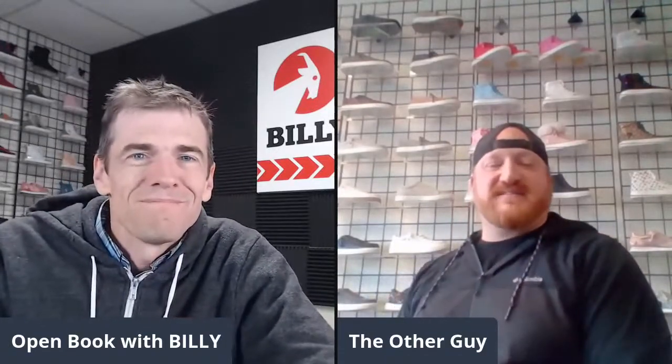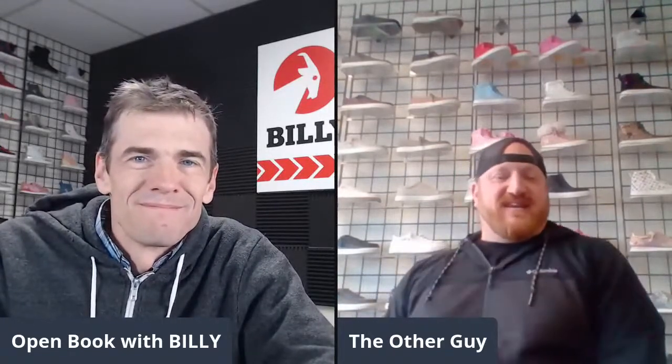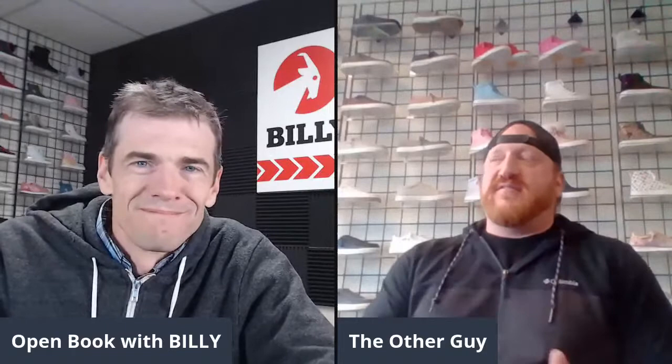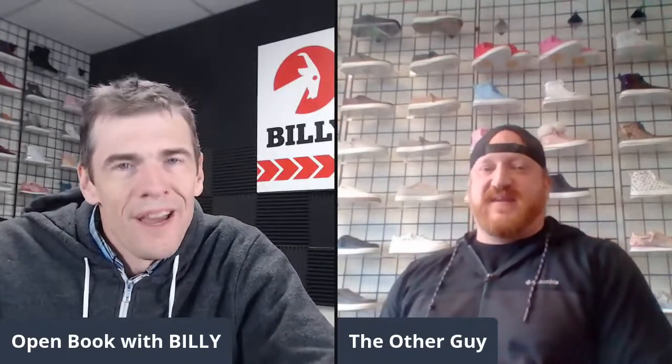It's been a little while since my last appearance — been a lot of great guests since then — so it's great to be included in the mix again. I'm just called out as the other guy. We've got a lot of exciting things to talk about. One thing we just launched today was our wider kids and toddler high tops.